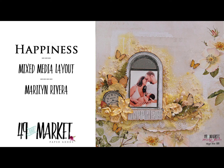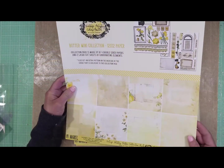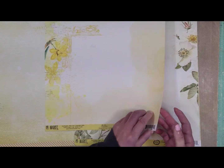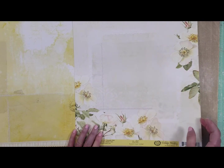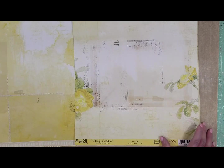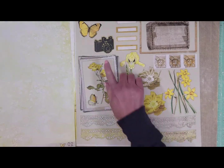Hello everyone and welcome back to the channel. I have a new video tutorial for Fortnite and 49 Market. I'm going to show you the new collection — this is the Vintage Artistry Butter Mini collection. Look at the paper, how beautiful they are. I selected this one for the page I'm going to create. These are so pretty that I want to show you the whole collection.